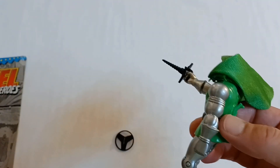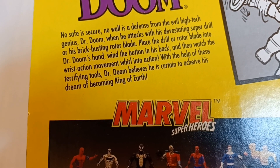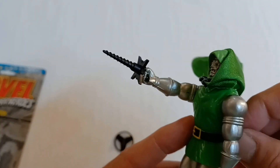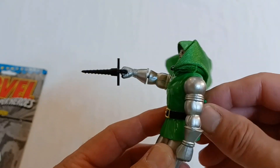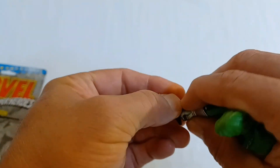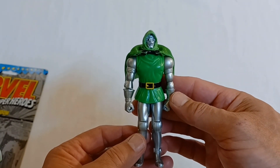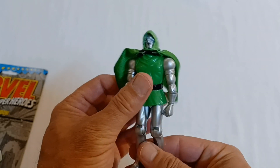I thought you had to wind it up — wind the button on his back. It just spins as you wind it. I guess he could mess somebody up with that power drill, give it enough time. I just think it's kind of nice adding a Dr. Doom figure to my action figure collection — from Marvel Comics Super Heroes, 1993, Toy Biz collection. Dr. Doom.